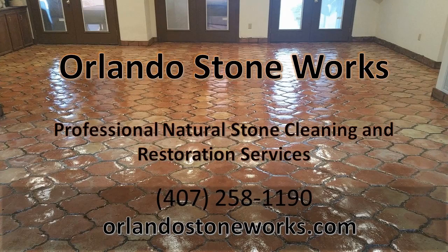Orlando Stoneworks provides professional natural stone cleaning services throughout Orlando. Our cleaning and restoration process is highly effective. This video will briefly detail our five-step process.